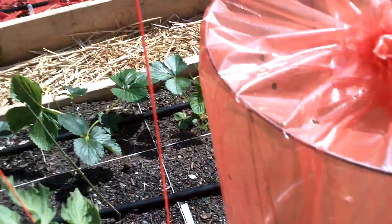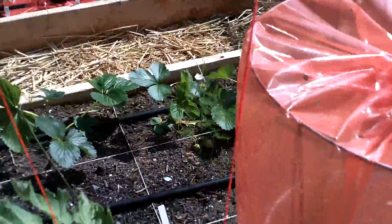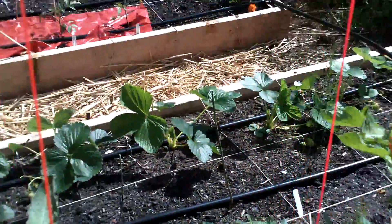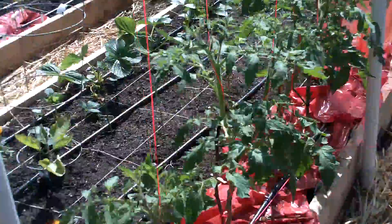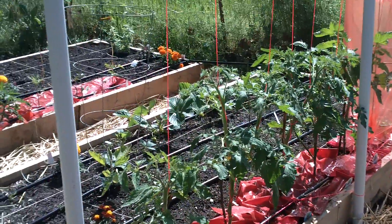That's in the cage, like the earlier ones, and the little ones are going to get that too — it helps them grow faster and better. So that's the finished trellis.